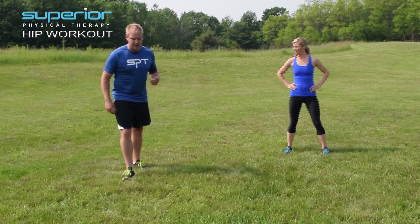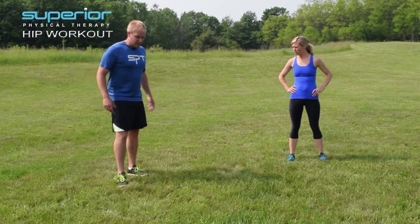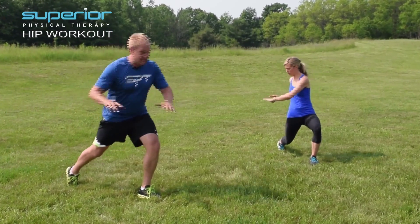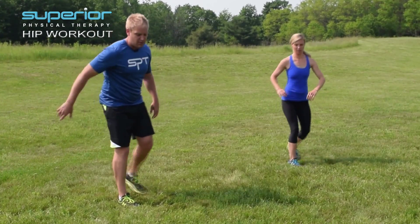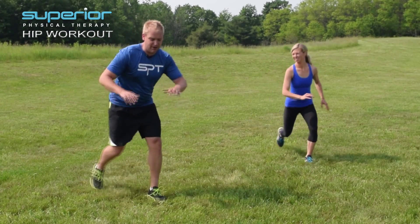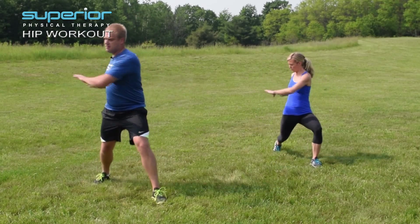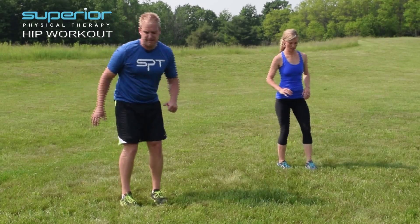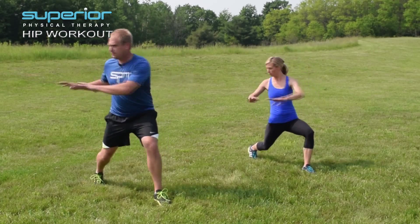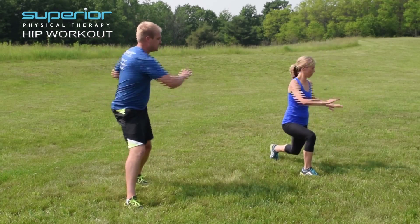Now let's try the uncommon lunge matrix with rotation over the side you step to. So we're going to go backwards lunge, but then rotate to the same side I step back with. Good job, Aaron. Keep both feet straight — that's a challenge.